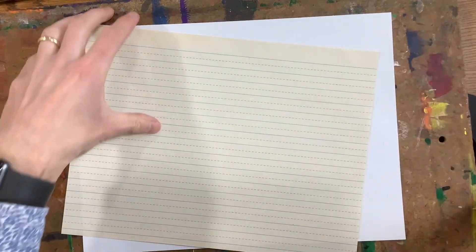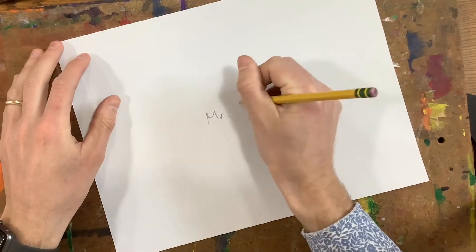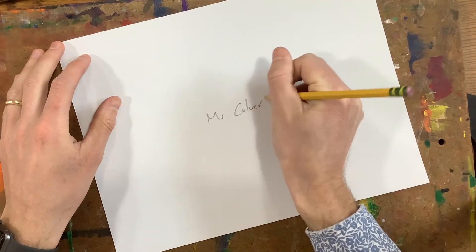The first thing I'm going to do is put my name on the back of my white sheet of paper — Mr. Calvert — and then flip that over.